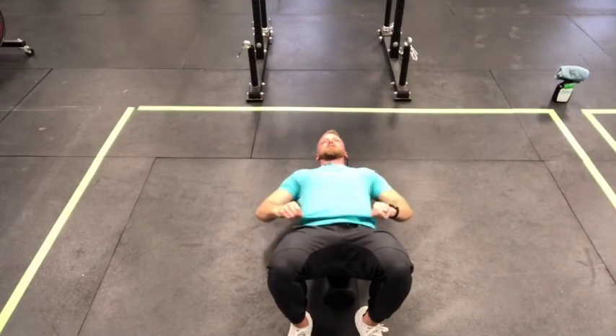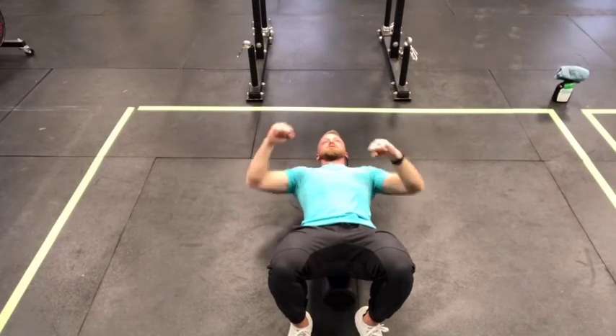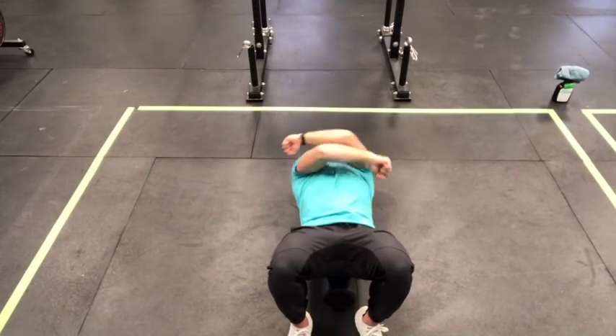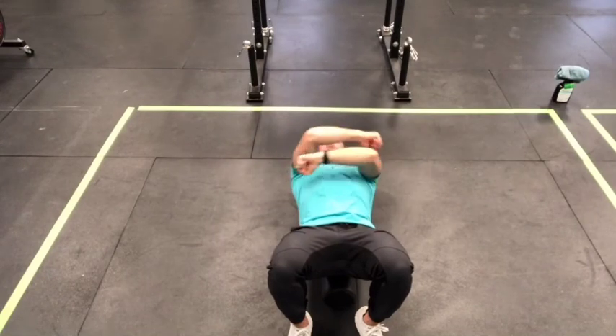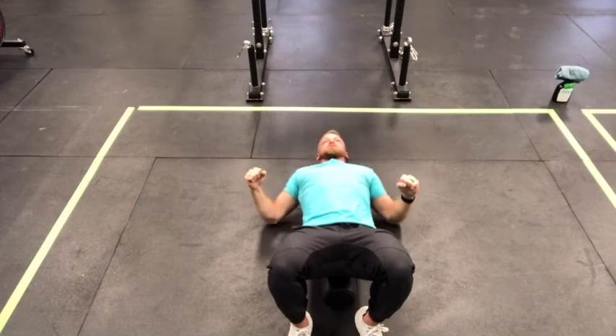Next is hugs. Take that same position but instead of going straight up, hug yourself and alternate which arm comes on top. Do 10 of those.